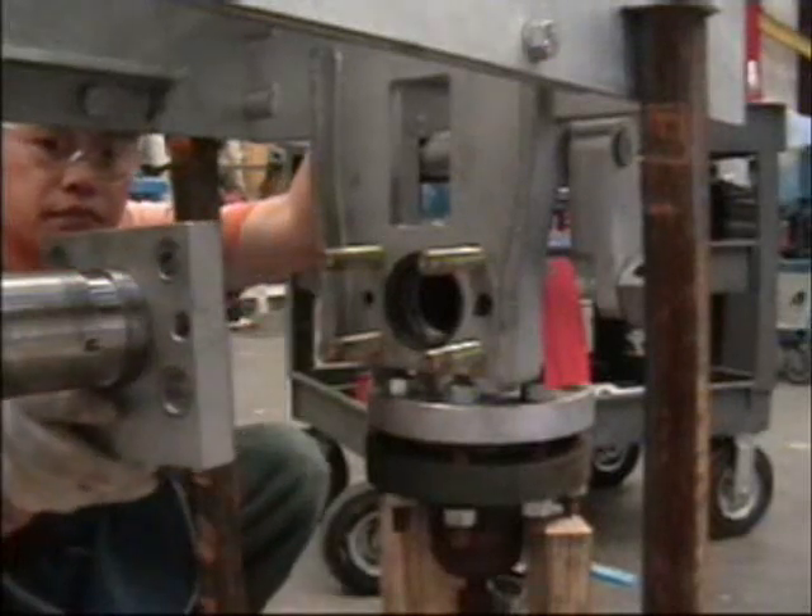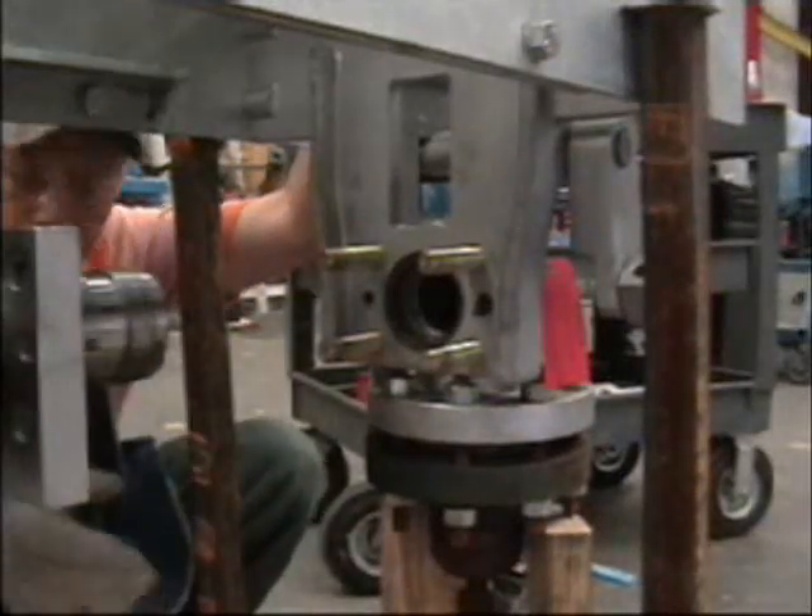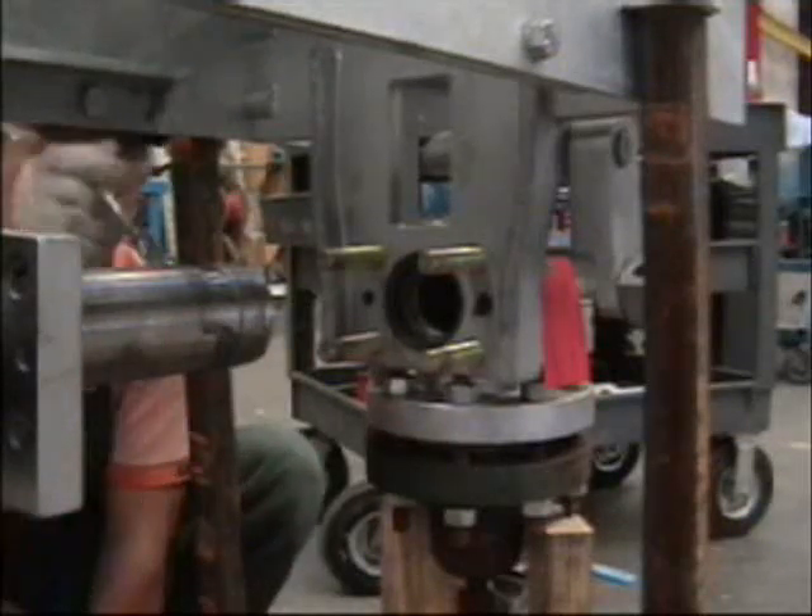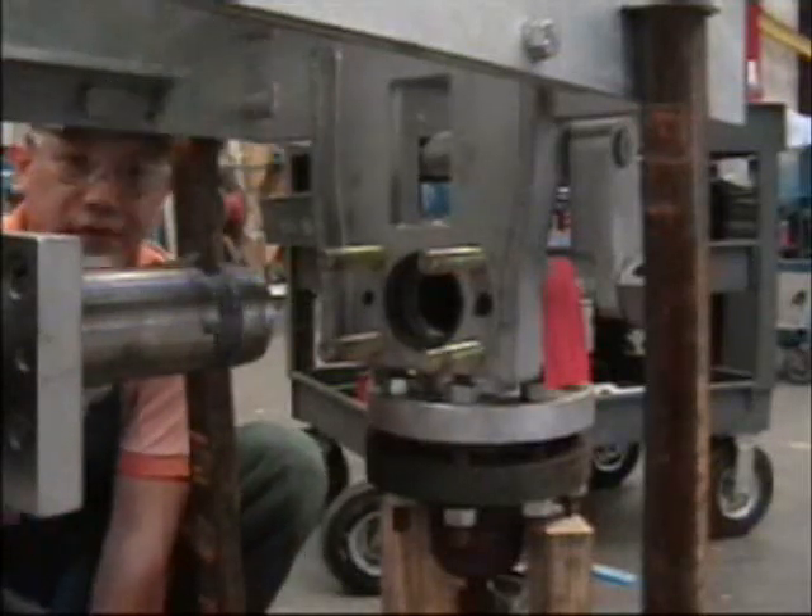Slide the clamp plate onto the feed tube. Install the key with anti-seize. Apply anti-seize to the split ring groove.